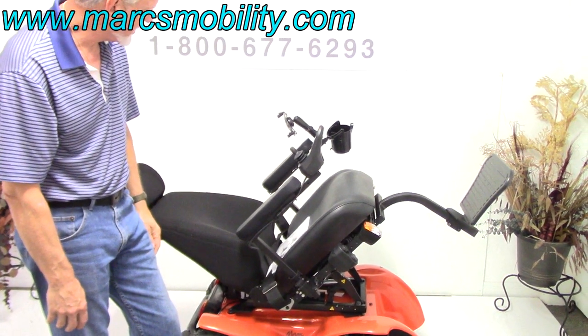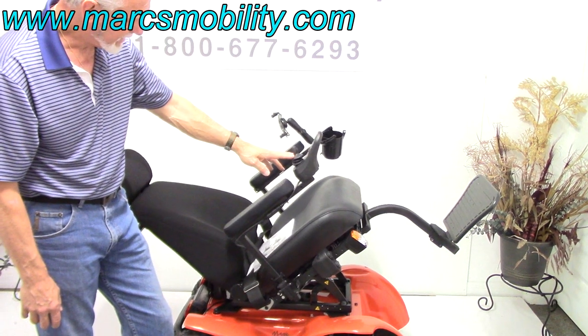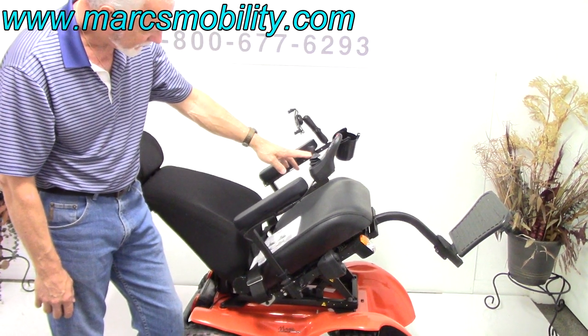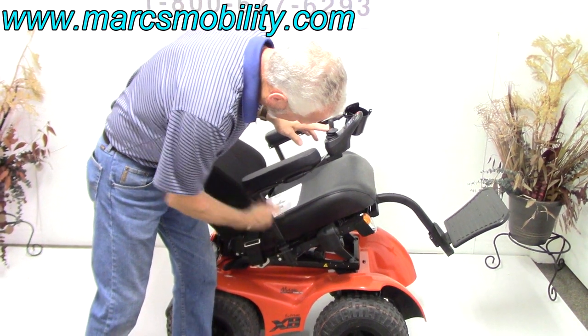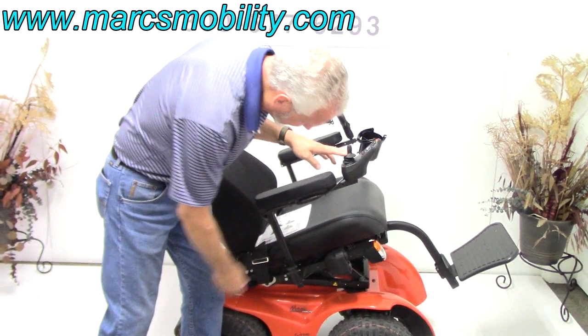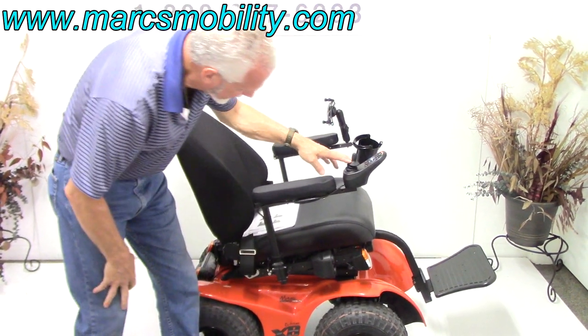So this is your electric tilt right here. The arms are adjustable — we can adjust the arms right here, the limb, just by this lever. We can adjust the height just by pushing this lever down and then you can adjust the arm to whatever height you want.